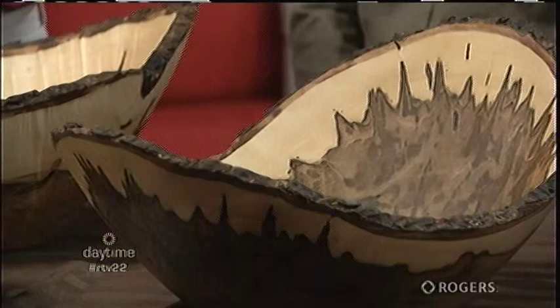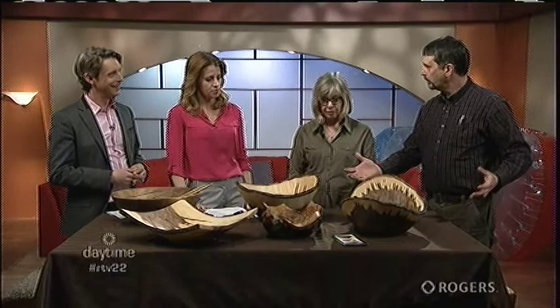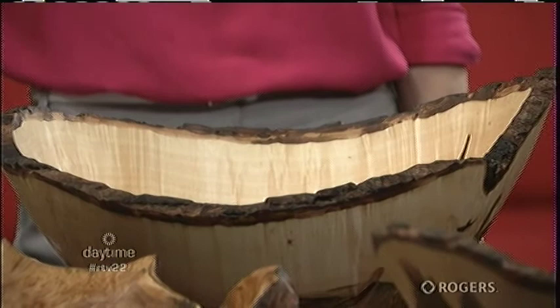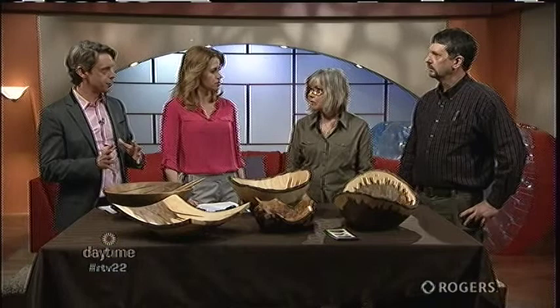Just looking at these pieces gives you a feeling — like I've got to get back to the country. It's a relaxing, homey kind of feeling. They have a warm feeling too, which wood has anyway. If you pick it up or touch it, it feels satiny, smooth and warm even though it's not. Nature is artistic in its own right — it's already there. It's a natural hidden beauty that's in wood, and no two pieces are the same. Everything's unique.